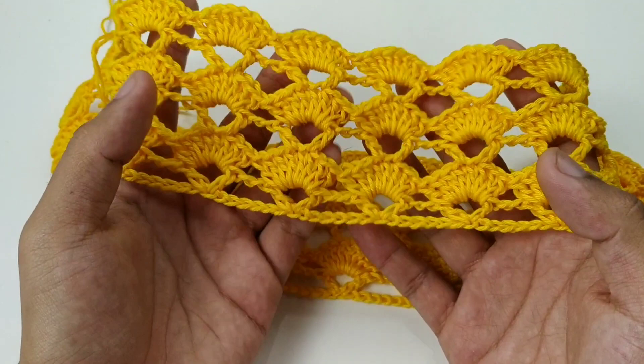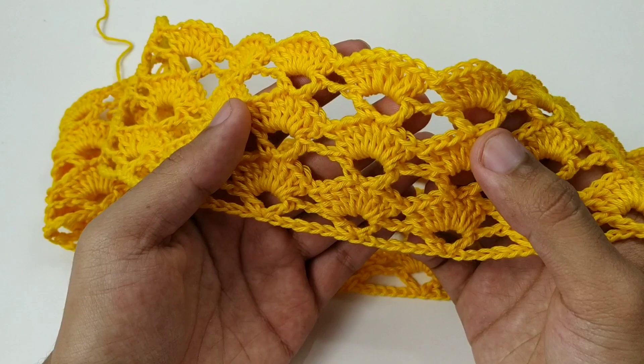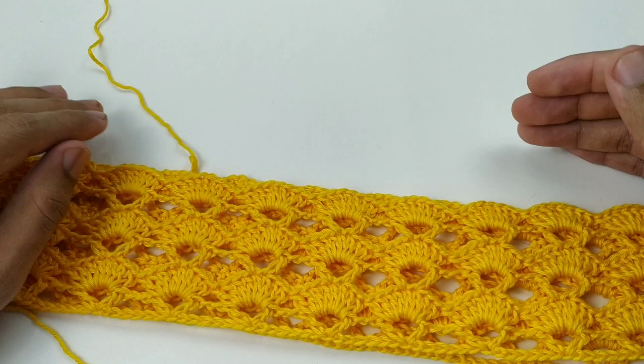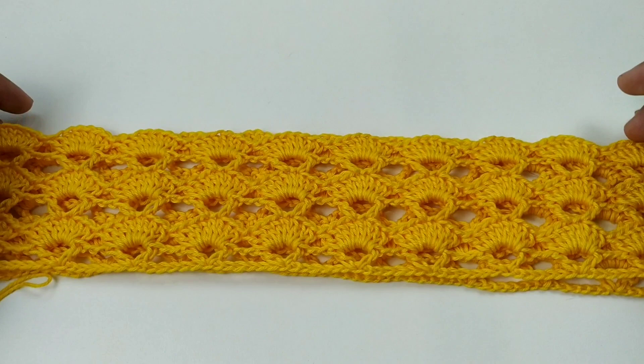Nós já temos seis carreiras. Vamos fazer até totalizar quinze carreiras, pra gente começar a aumentar o nosso shorts e fazer as partes das pernas. Eu vou fazer o meu aqui até totalizar quinze carreiras e já voltamos.